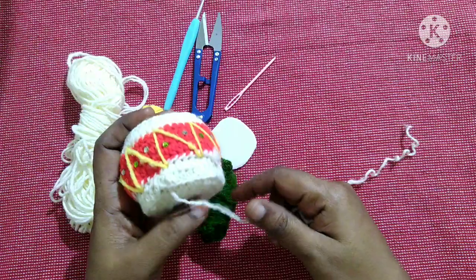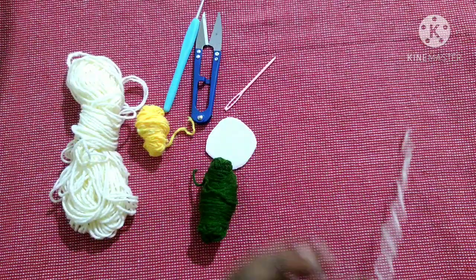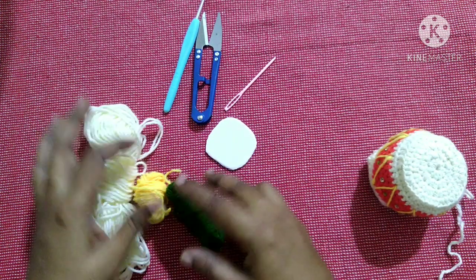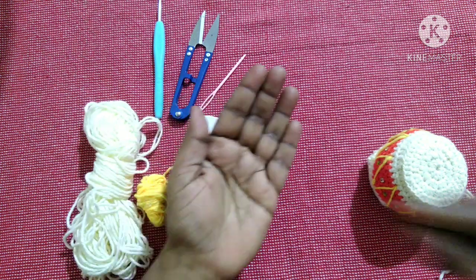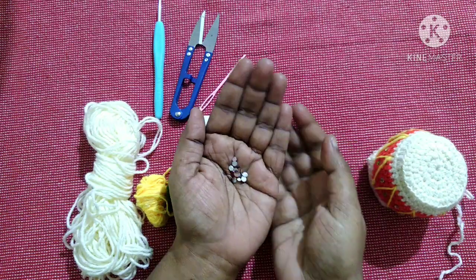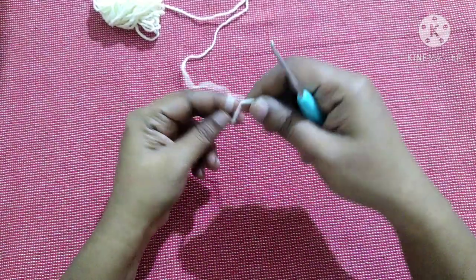For this we are using three colors of yarn, a crochet hook, cutter, needle, cardboard, and some sequins for decoration. Start with the magic ring.